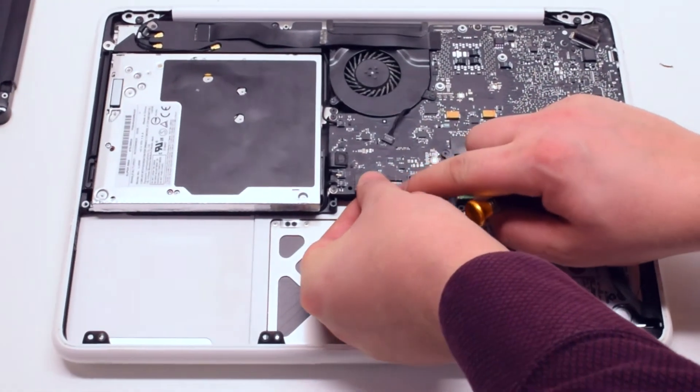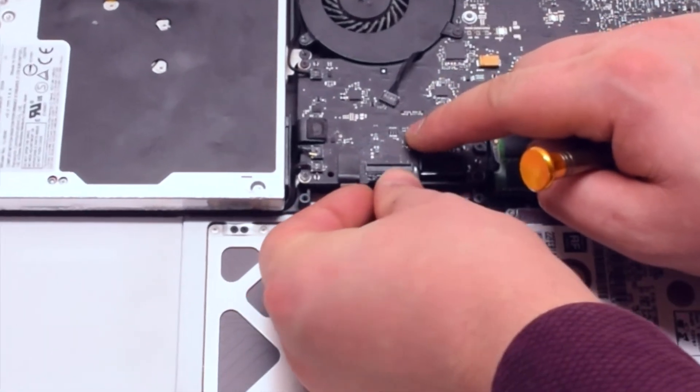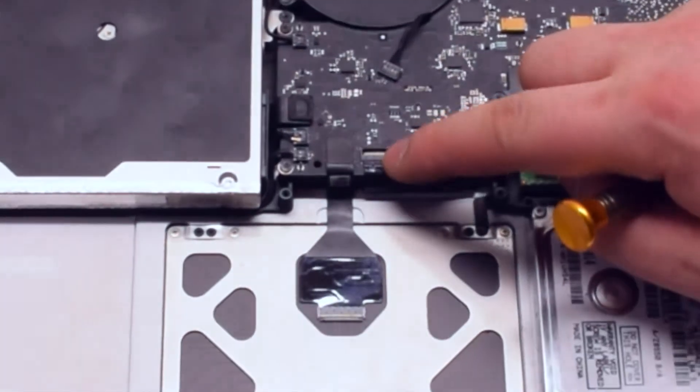This is a difficult task and might take some practice. Make sure that the eyelash lever is lifted up before you attempt tucking in the keyboard cable. Once tucked in, press down on the eyelash.